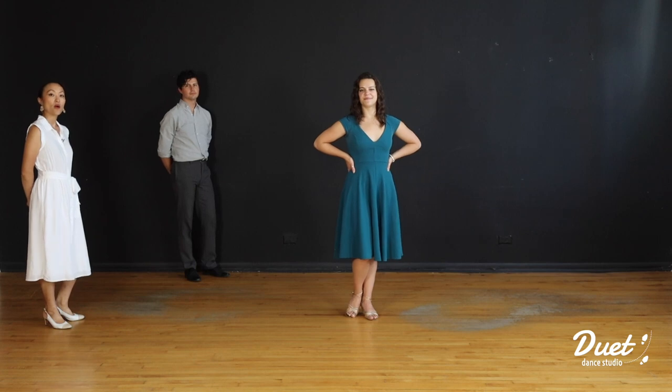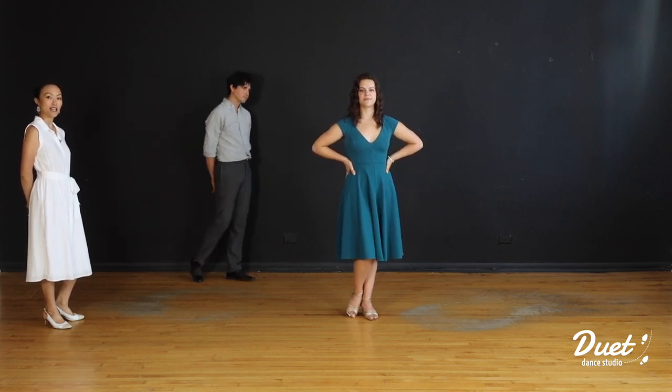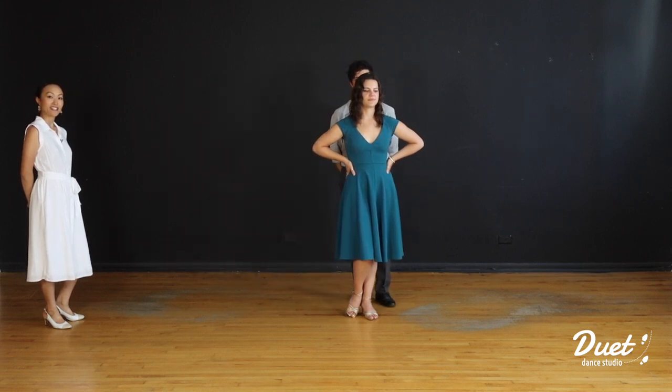Here we go: one, two, three, four, five, six, seven, eight; two, two, three, four, five, six, seven, eight. Great.